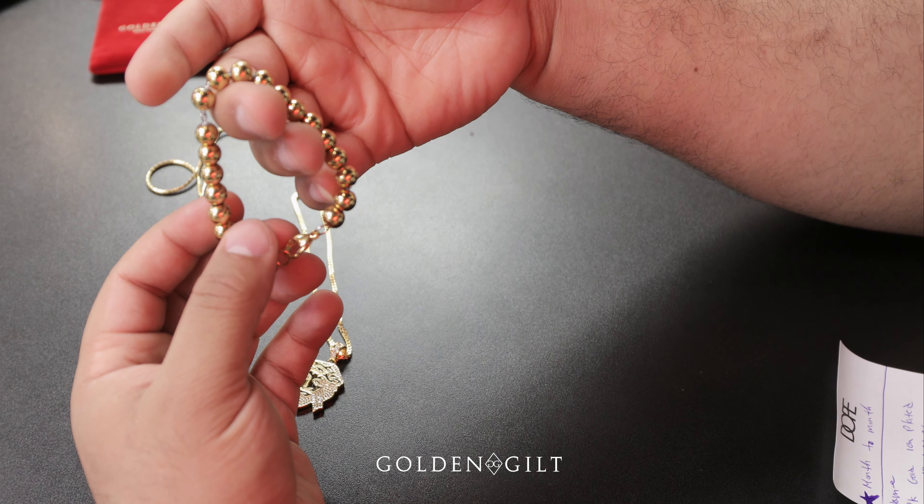The next piece we dropped is the nail cross. This one only comes in one size — 26 inch. As you can see, that's the front; it comes with CNC stone around the edges to give it the right look. All of our pieces come in a red velvet pouch, as you can see, and you can find all these pieces online on our website.